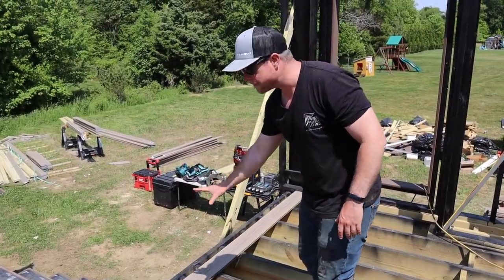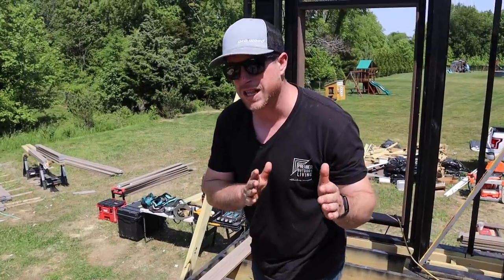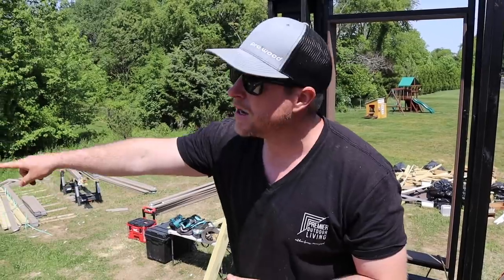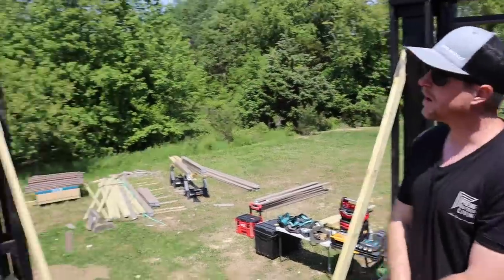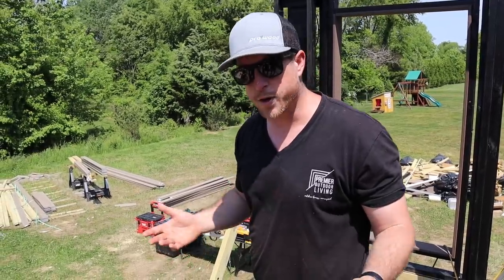We started with this board so we'll work in both directions. We know we'll have a full board here — that board will continue straight through. We have a border that's going to cut through, but we want all of those to line up. It's possible we'll have a rip at the end back here, but it's going to be underneath some railing and some hanging swings over there. We just try to pick the spot that's going to be the least noticeable for any rips and go from there.